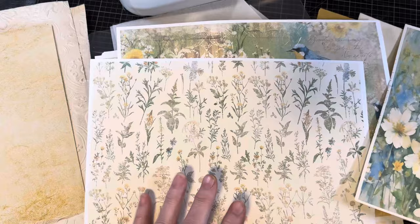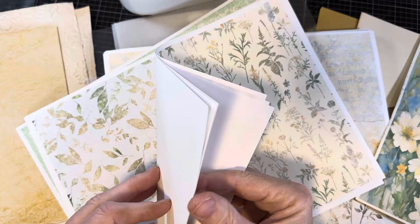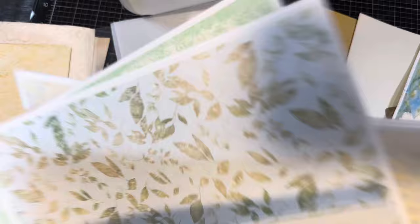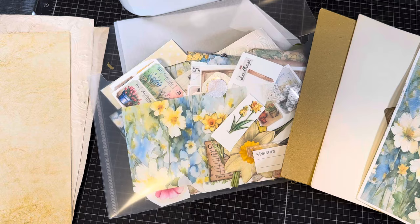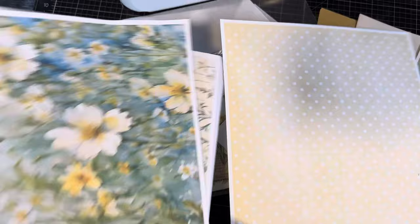I printed some on cardstock and some on copy paper, but I want a thicker one for the base for what I'm going to do here. So let's see if I can find one that I printed on cardstock. I should have been more organized and I wasn't. Oh, here — this will work. This is cardstock and I want that as the background.